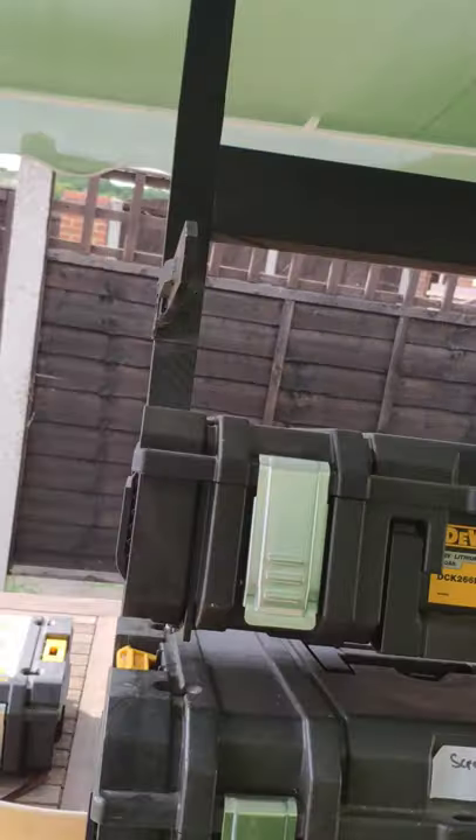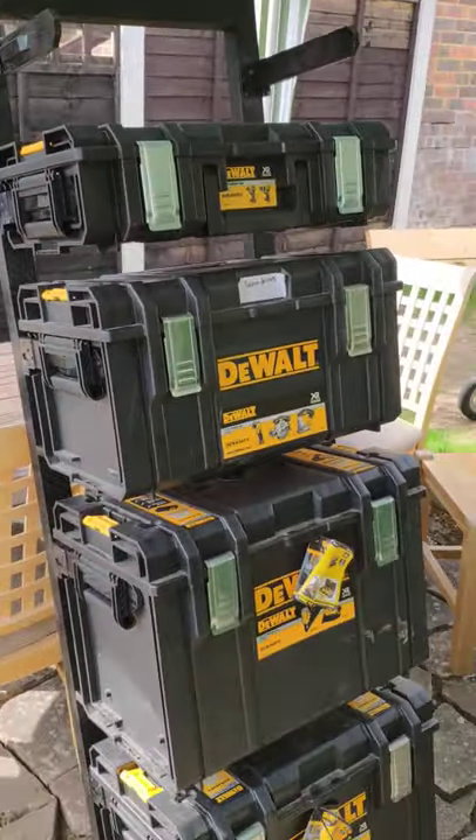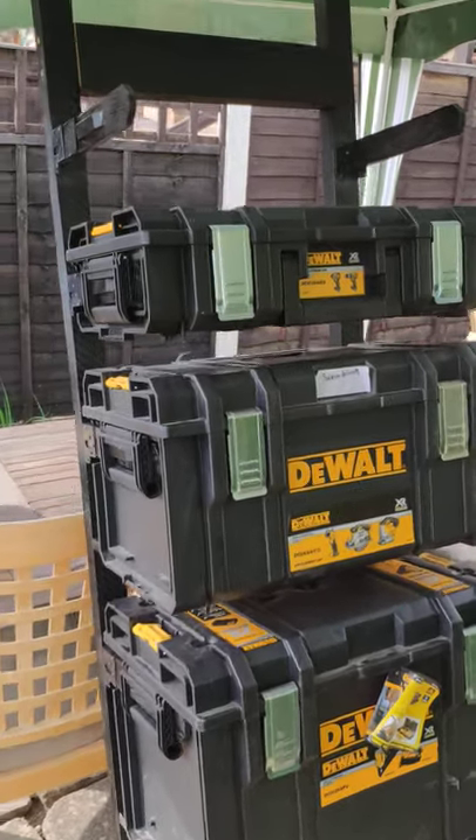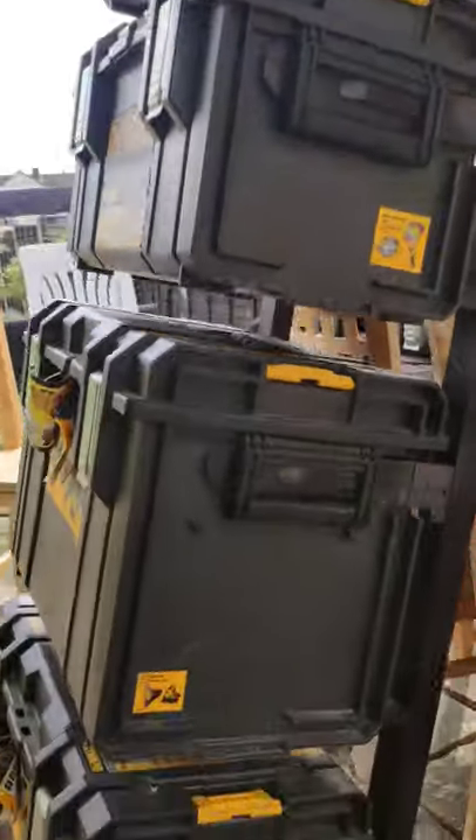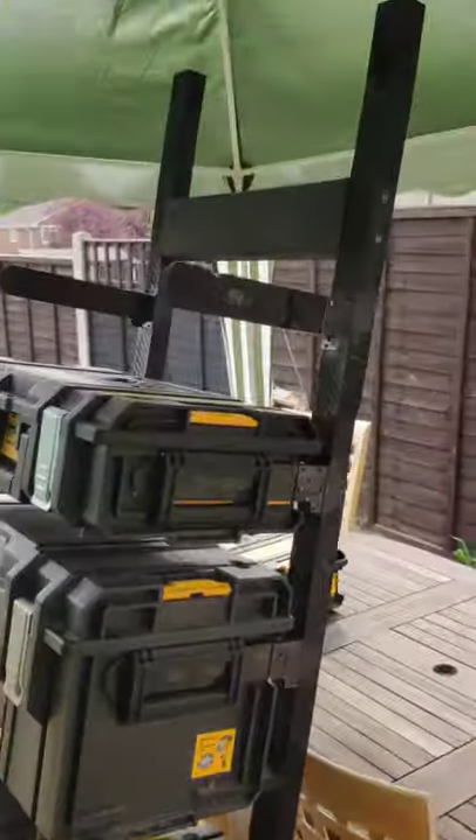Yeah, it all works. The only reason it's leaning here is because I've not attached it to the wall in the garage at the moment. But they all sit there, all hangs fine. You can see you've got space between the walls so you can take them all off separately.